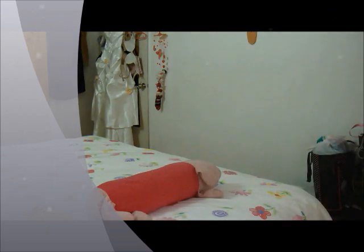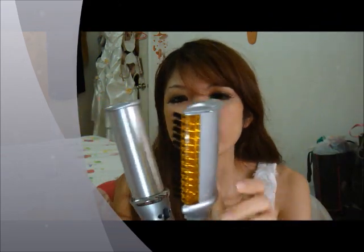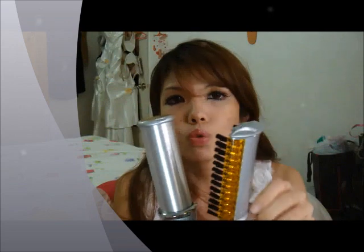I'm just going to show you how it looks like. It has a curling and straightening tongue on the right hand, and these are the bristles to volumise your hair. So what it does is it curls and volumises your hair at the same time, or it straightens and volumises and smoothens your hair all at the same time.